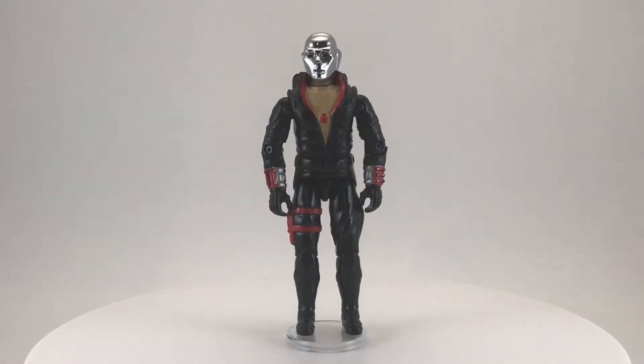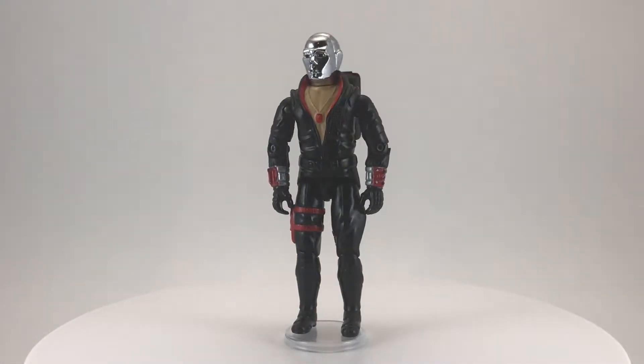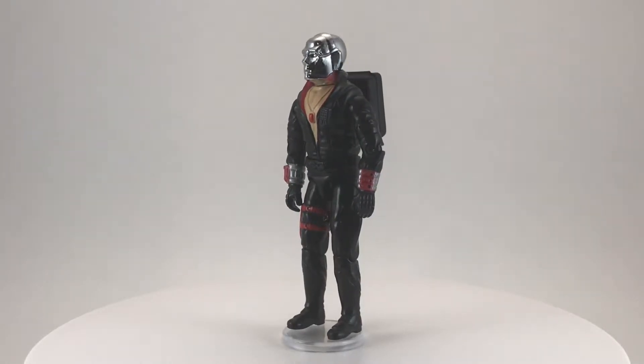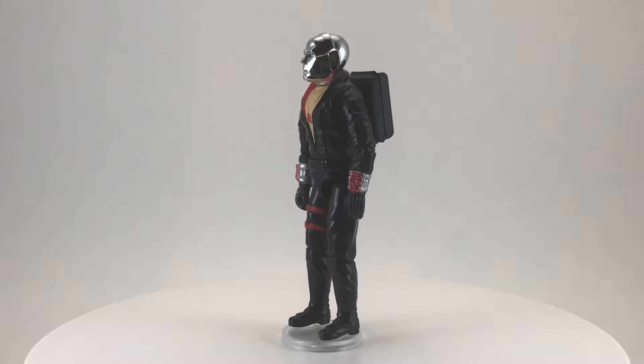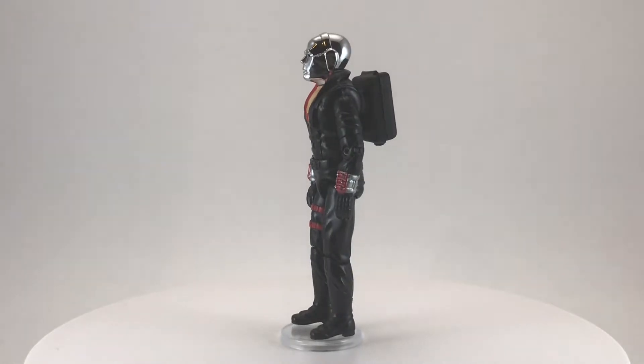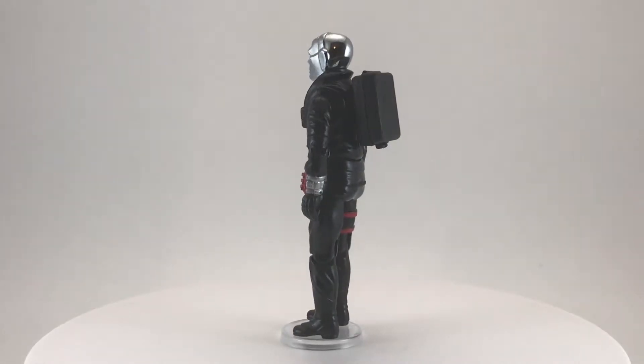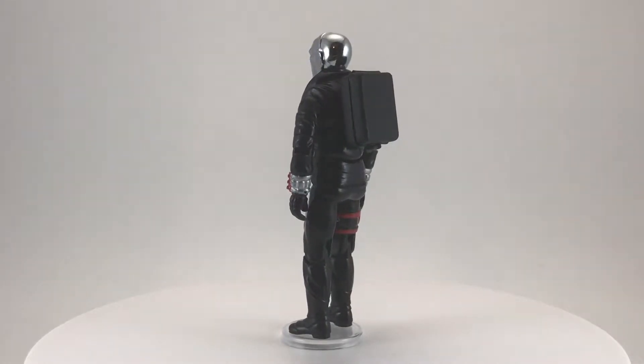Hey, welcome back to another episode of Creed's Collection. Today we're looking at Destro from the 1983 toy line GI Joe by Hasbro. Destro is the faceless power behind MARS — the Military Armaments Research System — which is the largest manufacturer of state-of-the-art weaponry in the world of GI Joe.